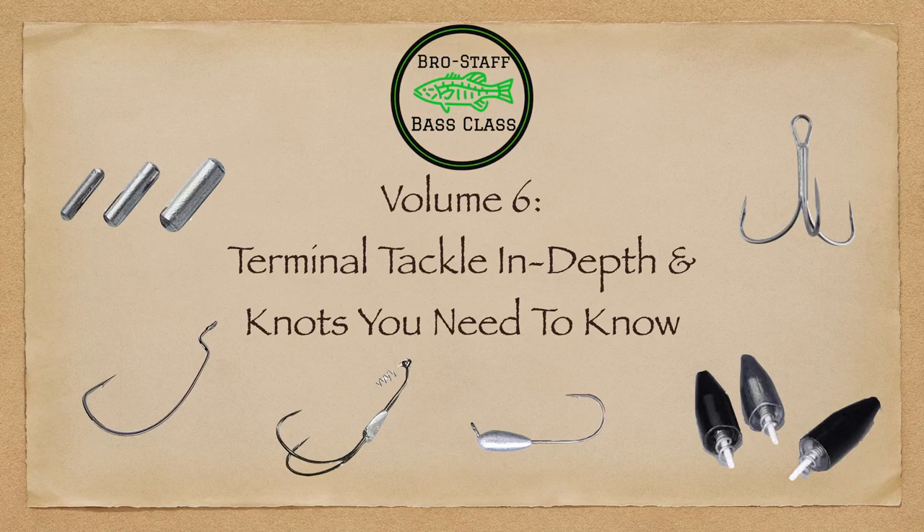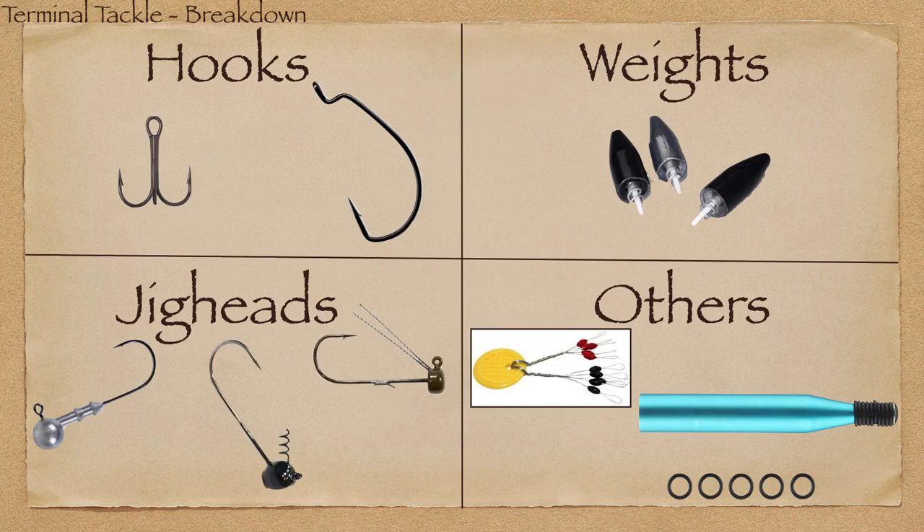The dogs have been fed, supper's been had, and the girls are in bed — it's time to do this voiceover of the class: Volume 6, Terminal Tackle In Depth, and some knots you need to know. This is going to be a more in-depth class about the little stuff that makes it all work, and I hope I can teach you something new or give you one of those aha moments about tackle you already use.